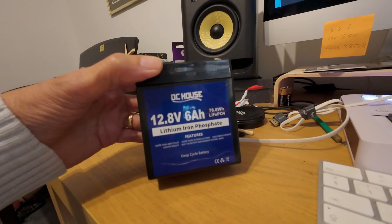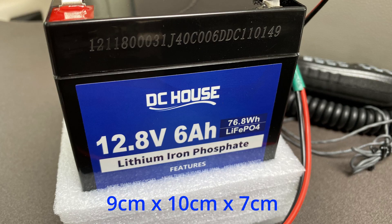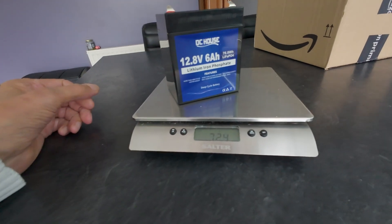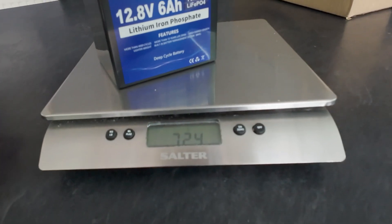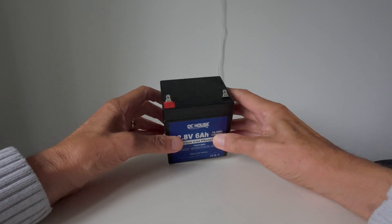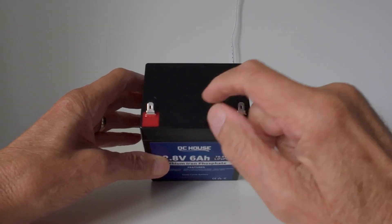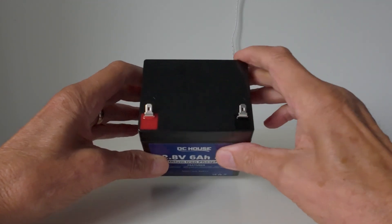So the six amp hour battery is more than enough, it's not expensive, and it's quite lightweight. Let me show you the battery I've been using recently, how I've been charging it, and the precaution you need to take. This is the battery I chose — you can see it's quite compact. I'll put the measurements at the bottom of the screen. It weighs 724 grams, so that's quite reasonable. If you look on top of the battery, you've got two terminals.